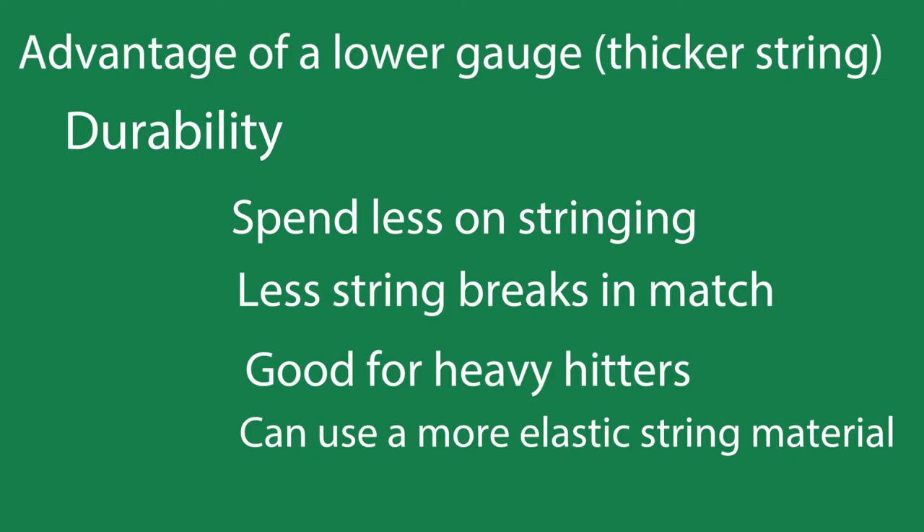We're not going over string material in this video, but if you use a thicker string you can sometimes change the material into something a little bit more elastic and something that is a little bit more delicate, knowing that the thicker string will be able to hold up for ground strokes.